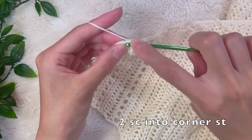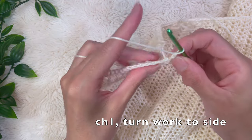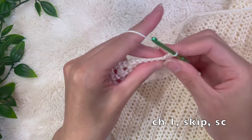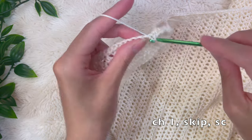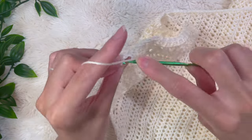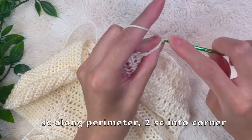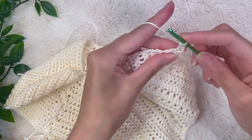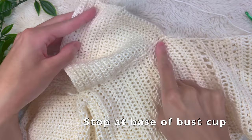This brings us back to the left side panel, where we can start making the lacing holes. Chain one, turn your work to the side — into the very first stitch, do a single crochet, then chain up one, skip a stitch, and single crochet into the next stitch. Continue this pattern all the way down — chain one, skip a stitch, single crochet — or do chain two, skip two stitches, if you need bigger holes. At the end, chain one, turn your work again and continue single crocheting along the perimeter to clean up those rough edges, with two single crochets into each corner. Stop at the base of the bust cup where we'll start our picot edge.